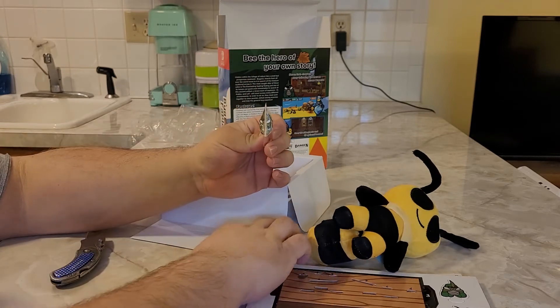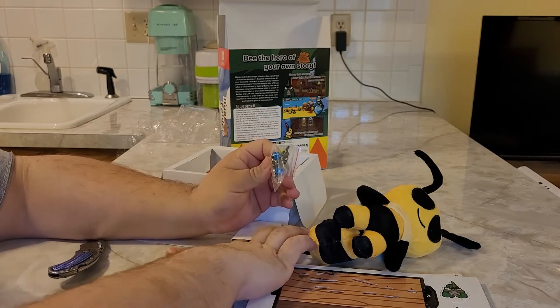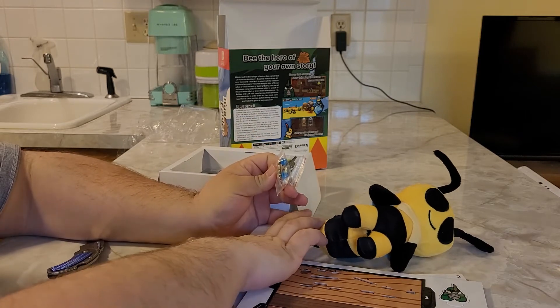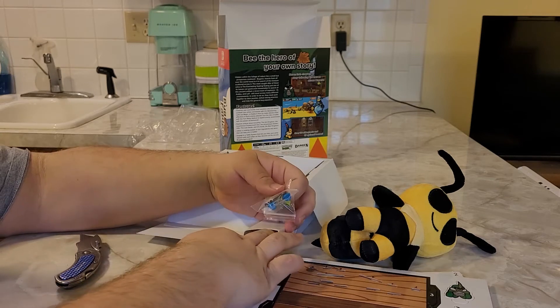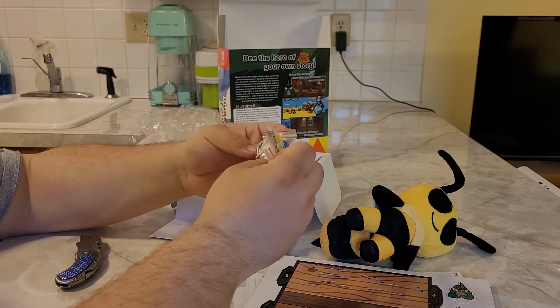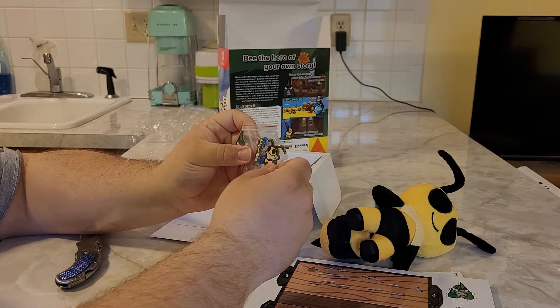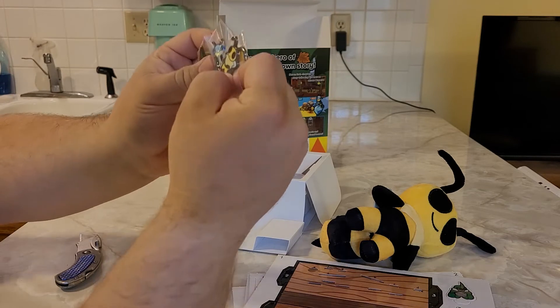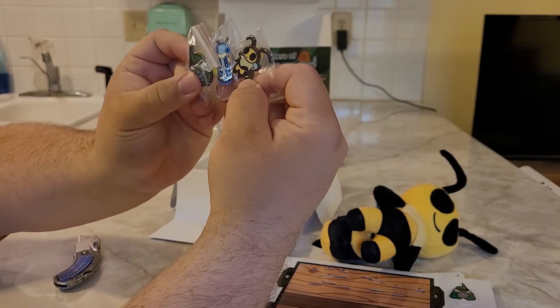They look like collector's pins of the main party characters. I might have to play this game — it looks like a lot of fun. There's a bunch of pins of the main party characters from the game.